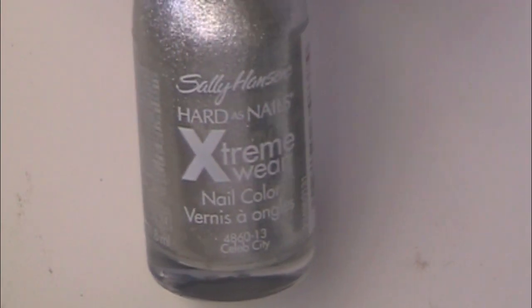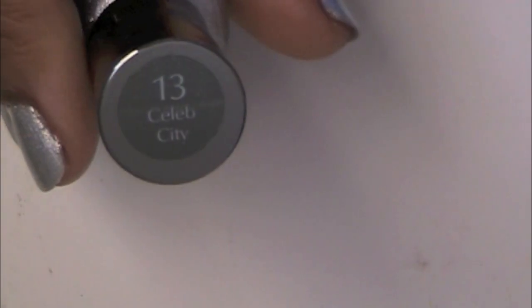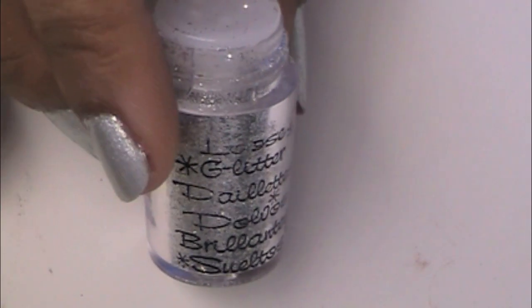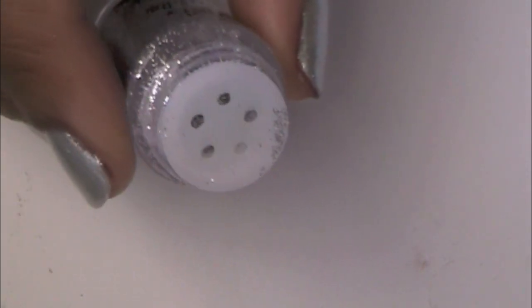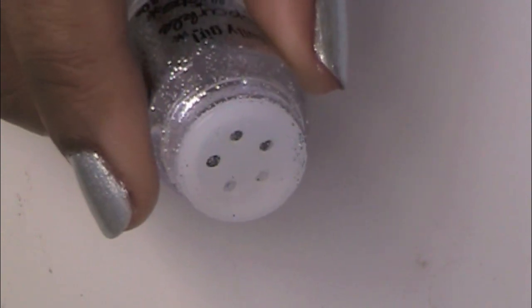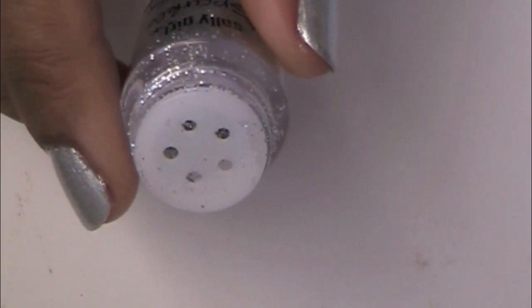First you're going to need a metallic gray or silver — this is Sally Hansen Celeb City. Then you're going to need a silver or gold, whichever you prefer, loose glitter. This is by Sally's Girl. I really like this one because the top isn't open; it has a sifter at the top, so it makes it really easy for this look.